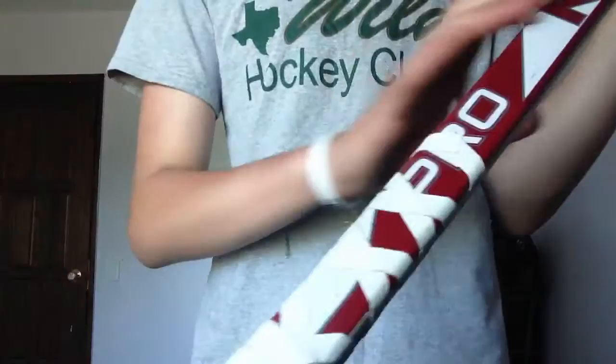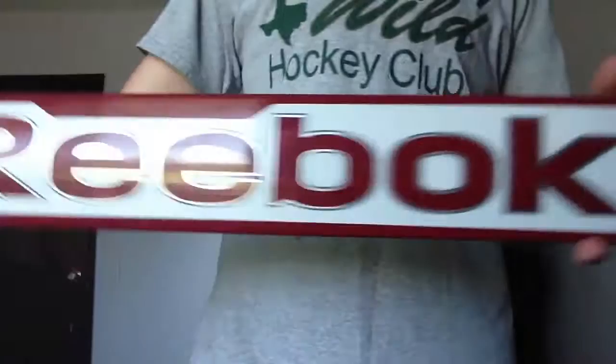So yeah, some awesome sticks. And again, I got these at Behind the Mask — it's a store in Arizona. I'll put a link to their website down below. Thanks for watching.